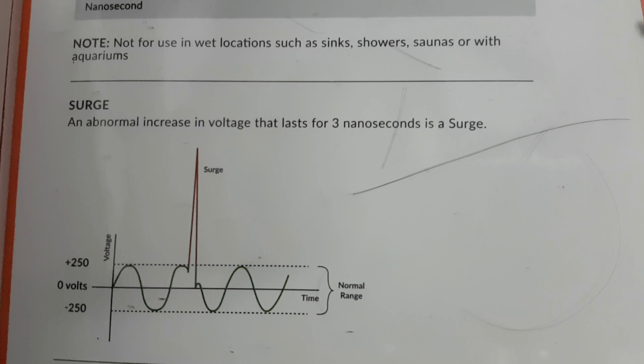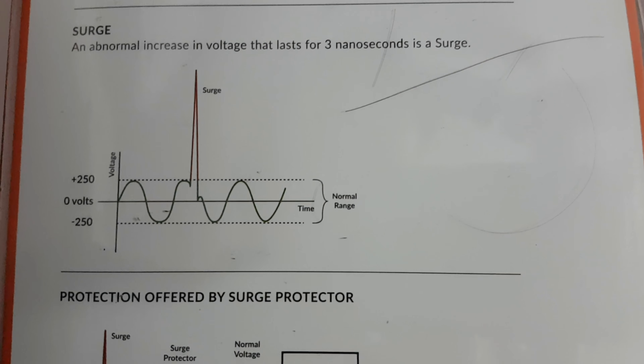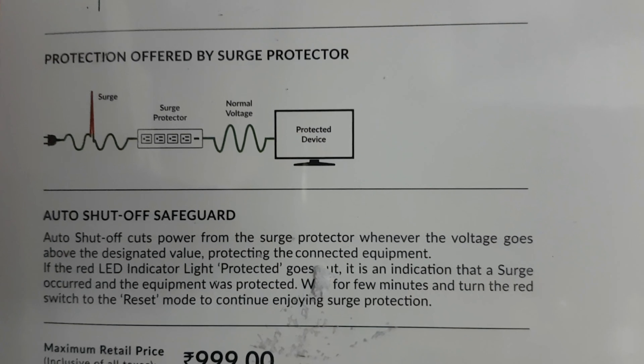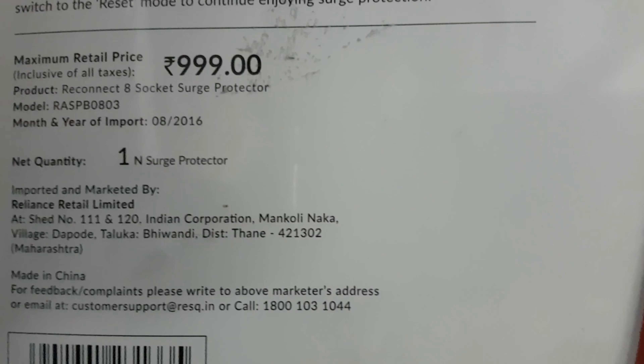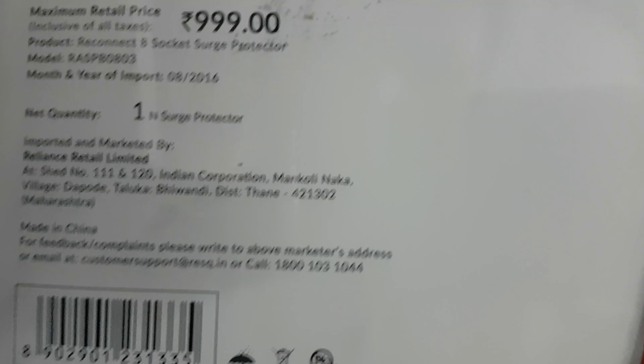Should not be used in wet locations, obviously. I explained what a surge is and the protection offered by a surge protector, and what auto shut-off means. The original price is 999, but in the Reliance store they reduced it to 699 to compete.